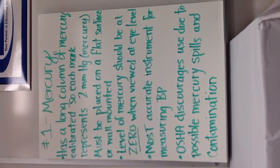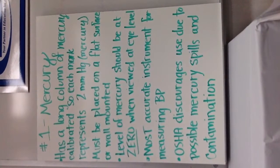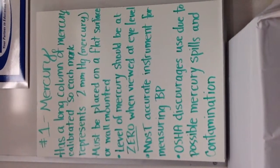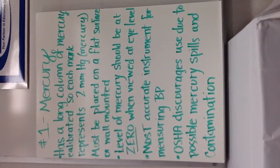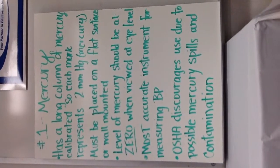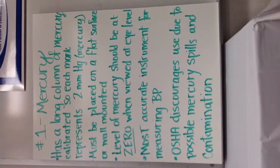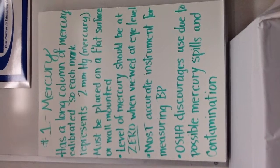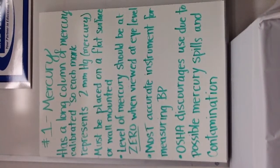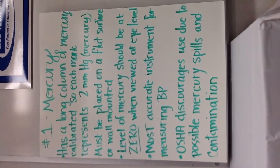The level of mercury should be at zero when viewed at eye level — that's very important. If it's not, your measurement is going to be incorrect, and it might be broken if it's registering not at zero. It's the most accurate instrument for measuring blood pressure, which just goes to show that sometimes the older ways are the most accurate. However, OSHA discourages its use due to possible mercury spills and contamination, so that's another reason they're kind of being phased out.